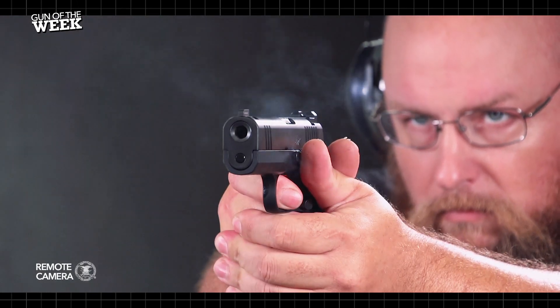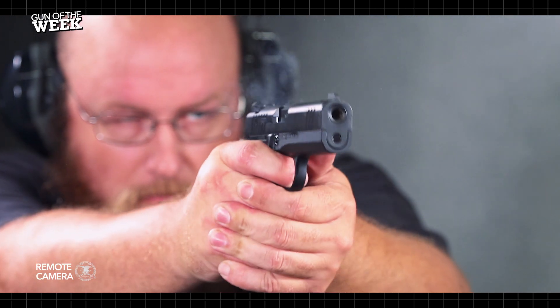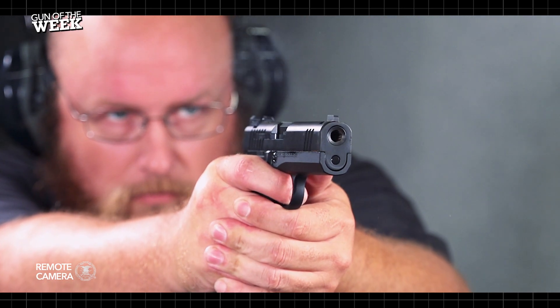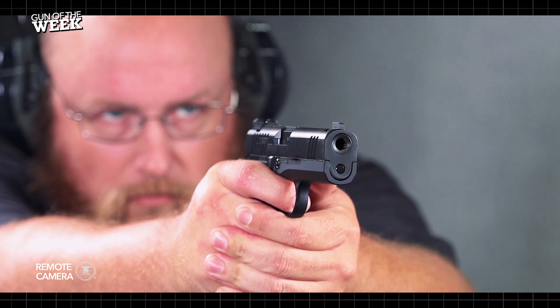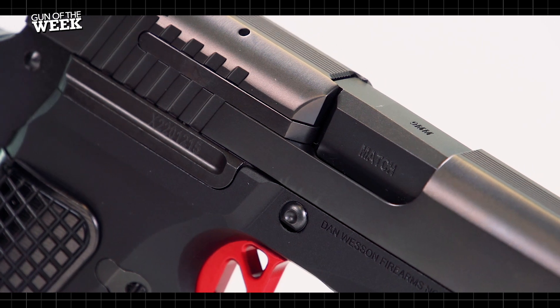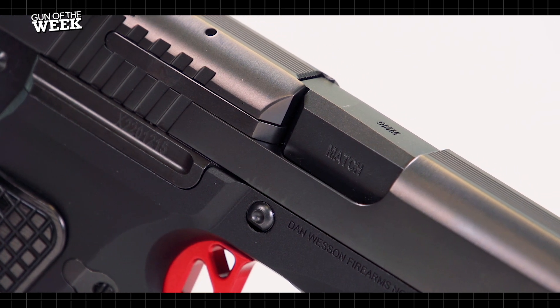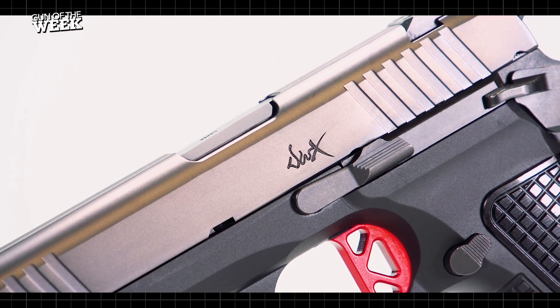At the top end of the gun, you'll find more M1911 than CZ75. The CZ design pioneered its innovative internal frame rails, but some shooters found the reduced real estate on the slide to be harder to manipulate. The DWX Compact uses frame rails on the outside of the frame, and the slide wraps over the rails, providing plenty of space to manipulate the gun into action.